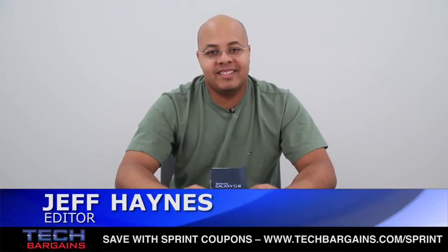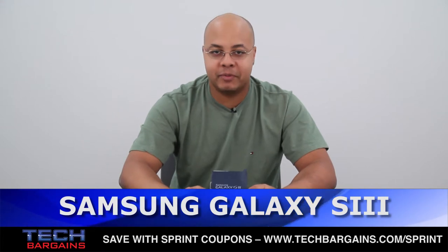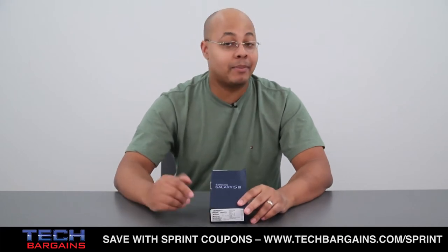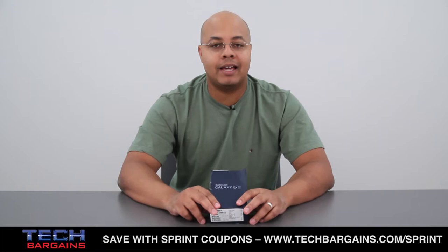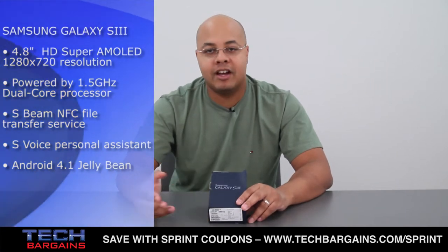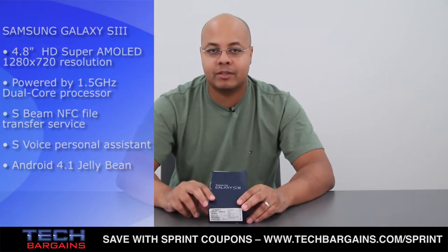I'm Jeff Haines from Tech Bargains and this is the video unboxing of the Samsung Galaxy S3 smartphone from Sprint Wireless. A lot of attention has been paid to the iPhone 5 and the frenzy that the media has hyped up about that smartphone. But if you happen to be an Android user, you've probably paid a lot of attention to the Galaxy S3 commercials where they make fun of that particular frenzy. We just got one into the office and we thought we'd open up this Galaxy S3 to show you exactly what you can expect whenever you go down to a Sprint Wireless store or you order one from Sprint.com.